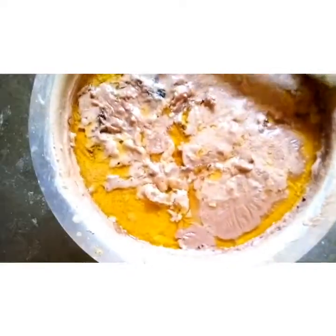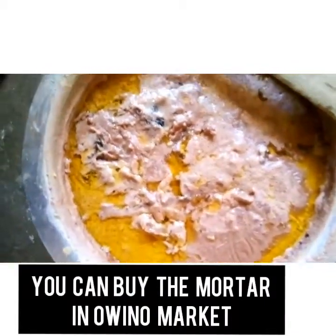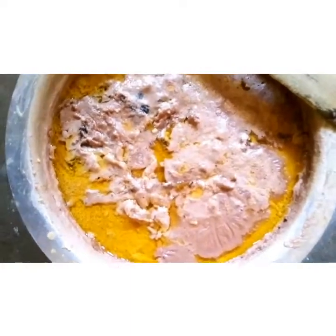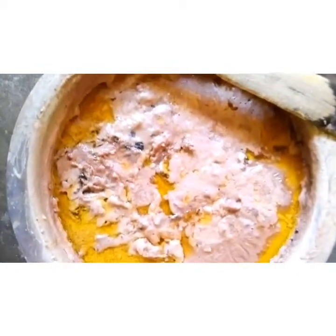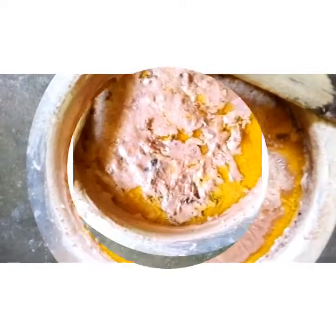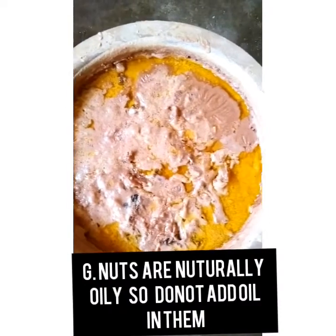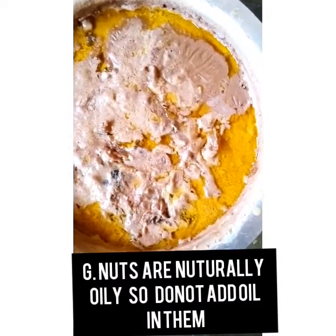Trust me, try it out. Buy a mortar — it's sold at the Wino market. You can buy a mortar at home, and if you feel like you don't want to buy groundnuts that are ground by a machine, you can use the mortar and pound your own groundnuts at home so that you feel the difference between those pounded by the mortar and those ground by the machine.